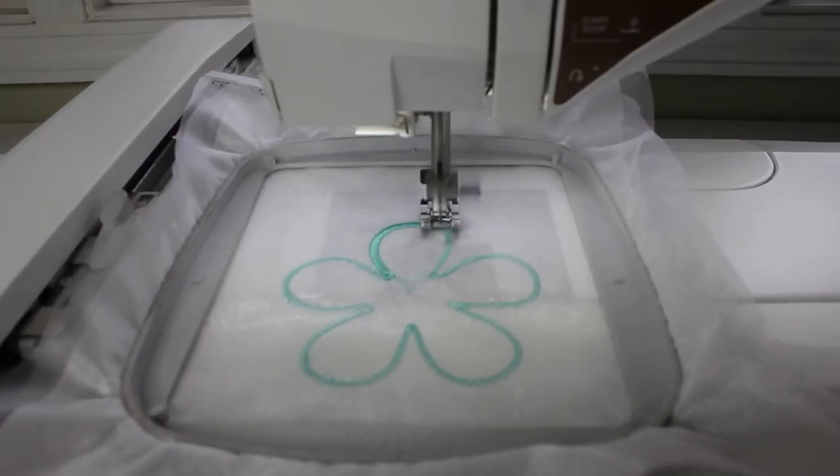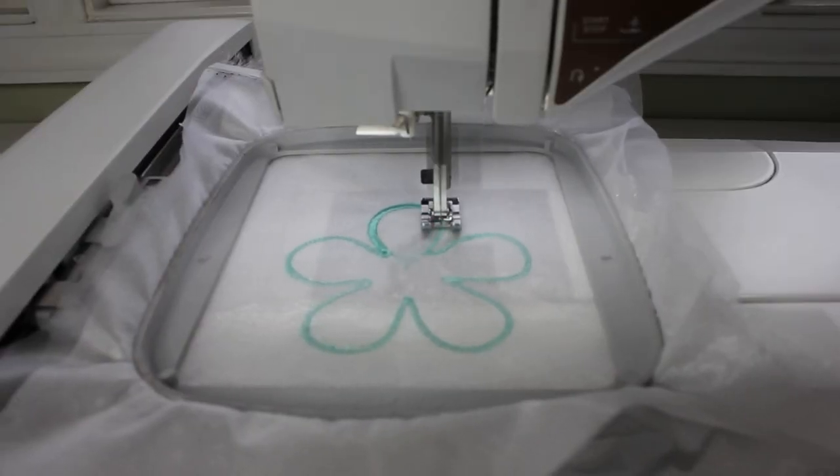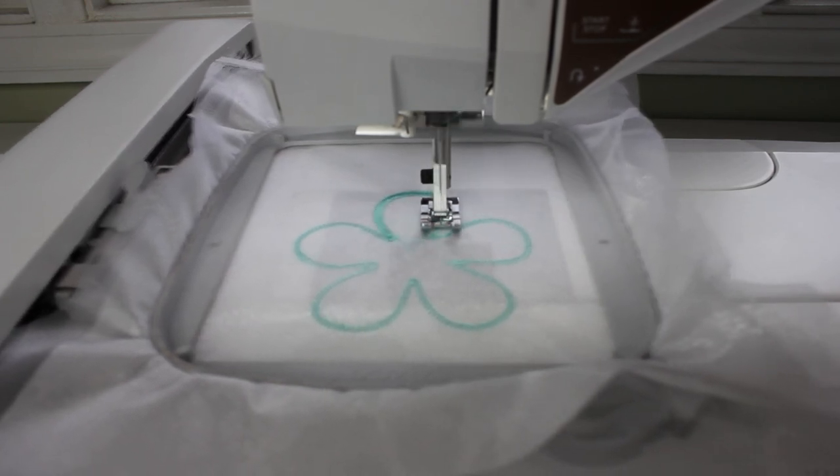For this embroidery I am also using a Floriani chrome sharp needle in the size 7511. This needle will help minimize the hole that gets punctured as the thread goes through the fabric, and therefore you'll have less likelihood of tears or rips or anything like that.